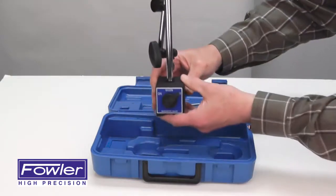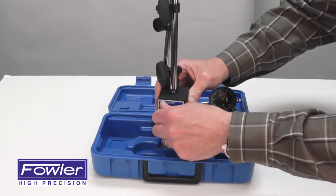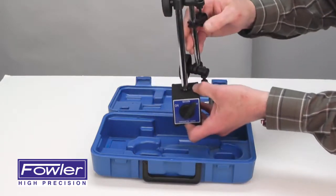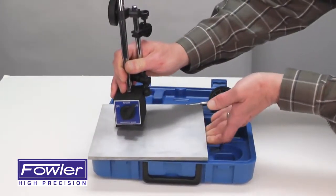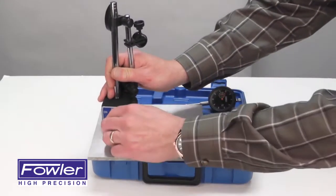Also supplied with a mag base with an on/off switch for easy removal from any metal surface and a fine adjust. Simply place it on a metal surface. It also has a V-groove ground into the base for cylindrical surfaces. Turn the magnet on.